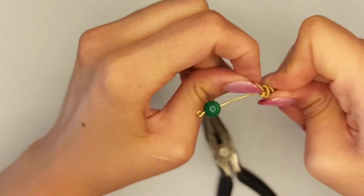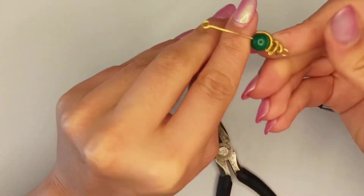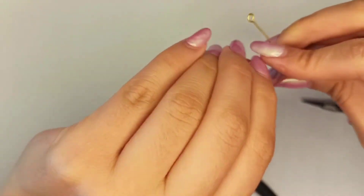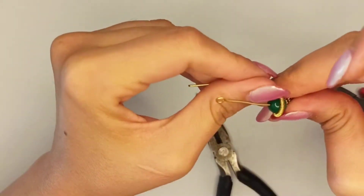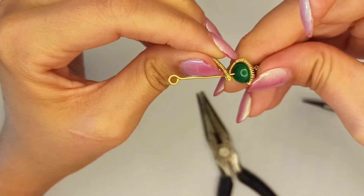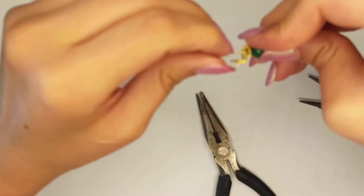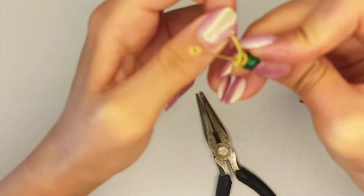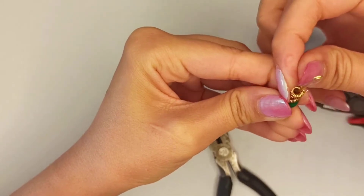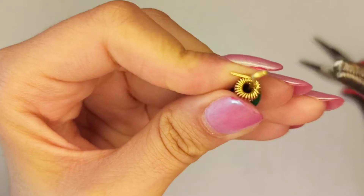You can continue weaving and wrapping as you desire. After another round, place the bead and wrap the coiling part all around, then wrap the wire coiling part all around the main structure at the top part as well.